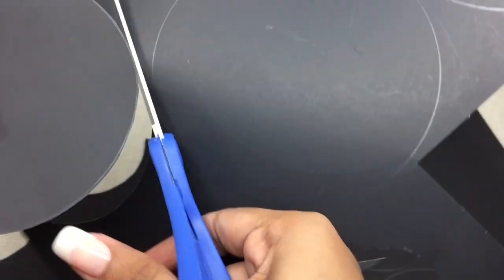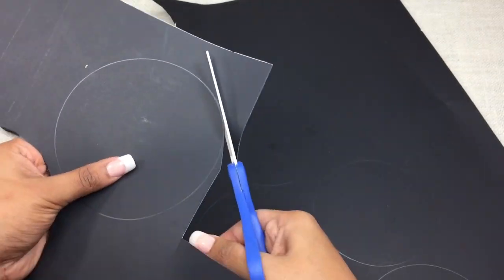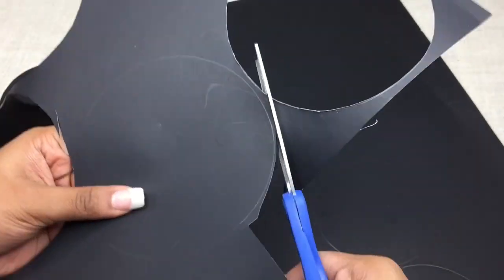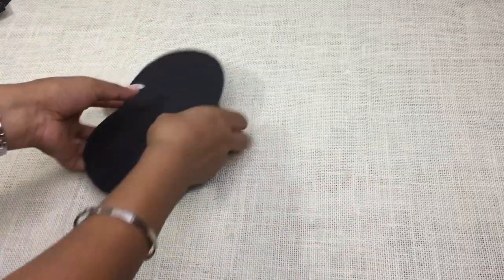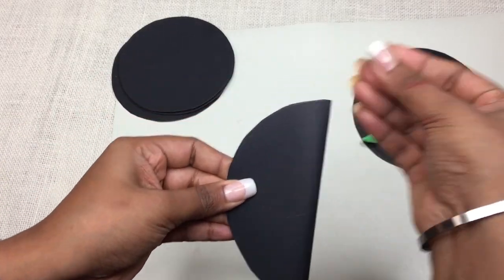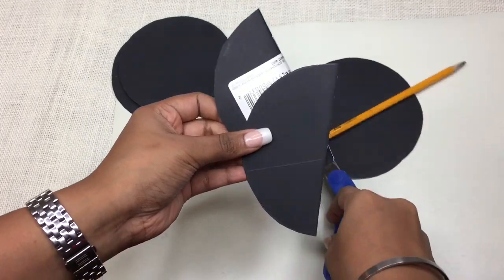As here I will be using 7 of them. So first trace out 7 circles and 5 more circles to cover the back. You must be wondering why only 5 and not 7 more? Just wait and keep watching for your answer. Cut out all of them using a pair of scissors. Be careful while using them. Once you got all your cut outs, start arranging them. Now you have to cut out individual shapes. As I wanted two of the faces to be semi-circle.